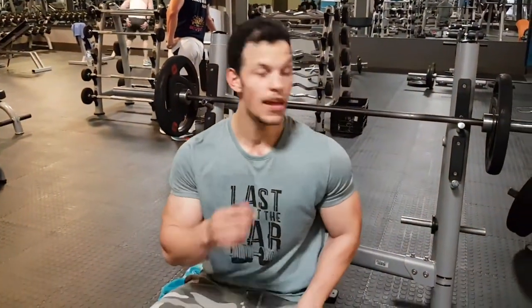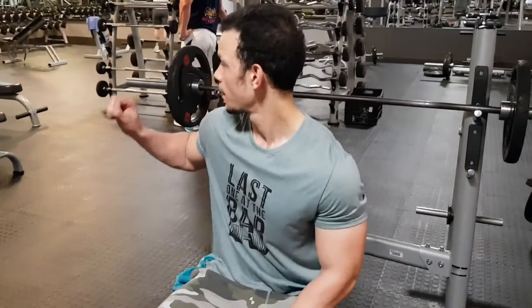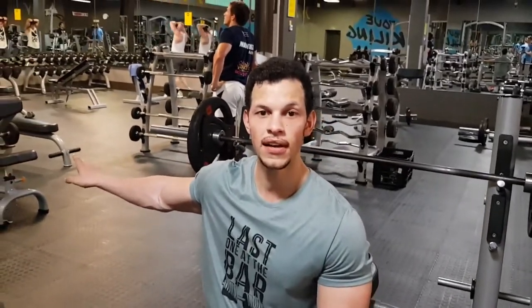The next superset is going to be close grip bench press with preacher EZ bar curls. Three sets, somewhere in the range of eight to twelve reps.